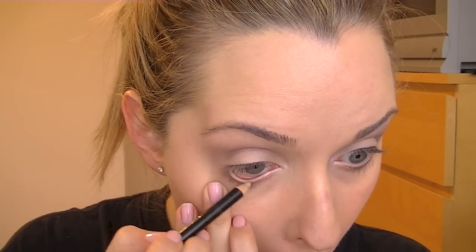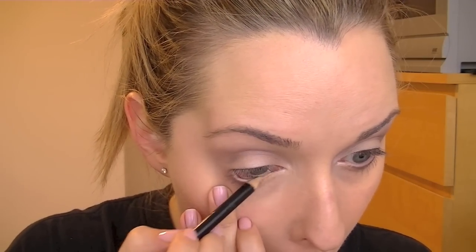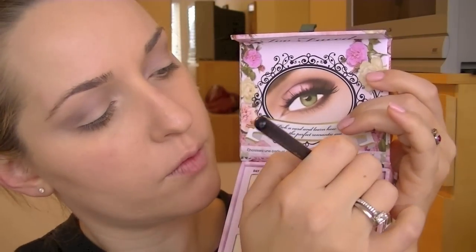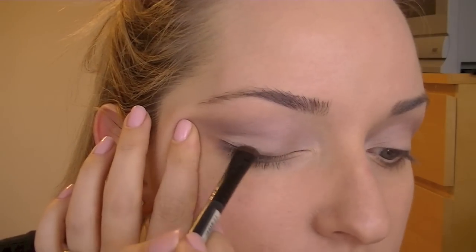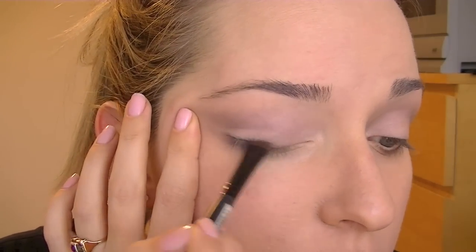Add a light color to the inner rims of your eyes — this will instantly open your eyes and make you look awake. Take any smudger brush and any dark eyeshadow and just smudge that on top of your top and bottom lashes. Curl your lashes and add two coats of your favorite mascara.